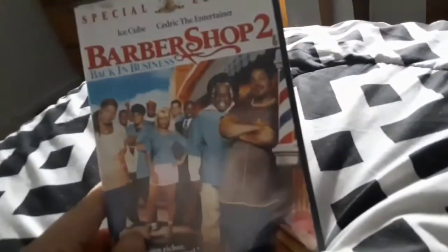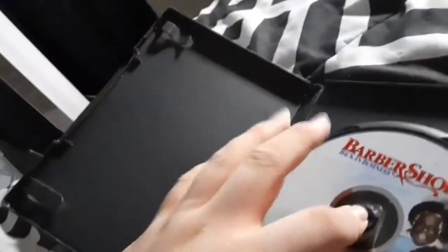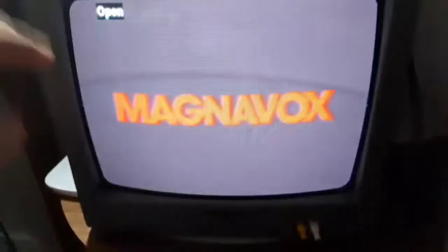Next DVD we're gonna try out is the Barbershop 2 Back in Business DVD, which is a PG-13 film, and it does have the MGM DVD logo on it. I'm gonna show you the MGM DVD logo, but it's recorded on my CRT TV.